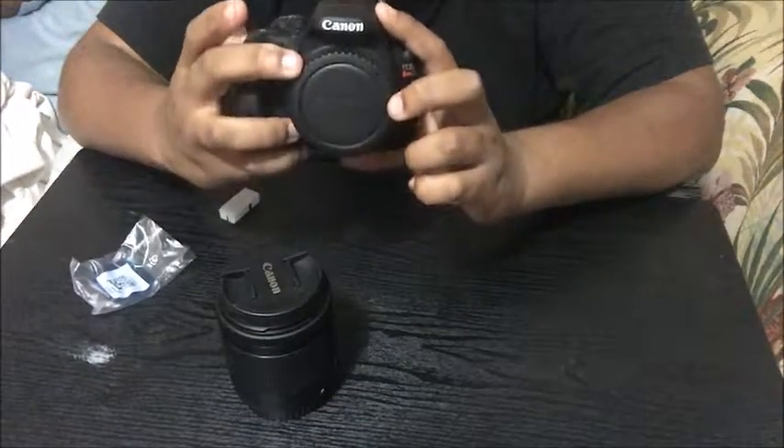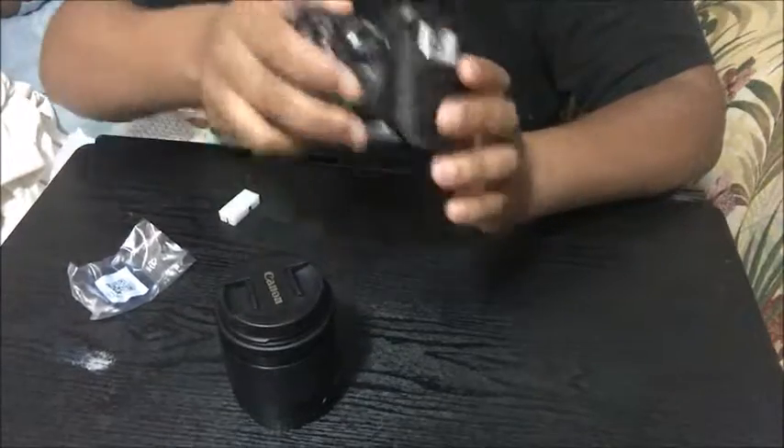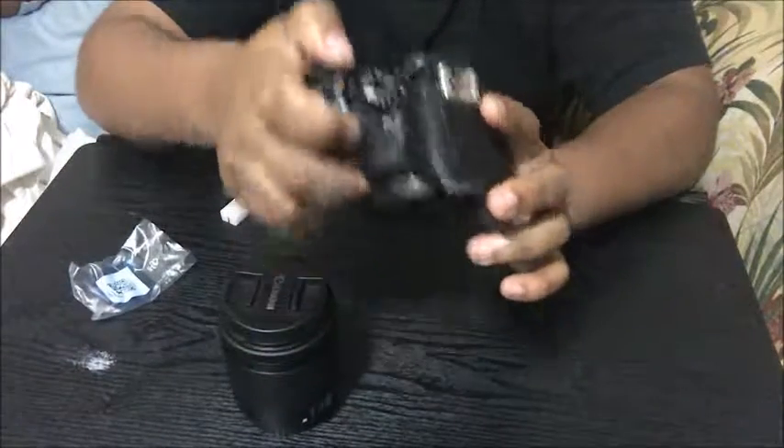Let's power it on. Okay, now where's the power switch? It's the power. And it's on, you guys!